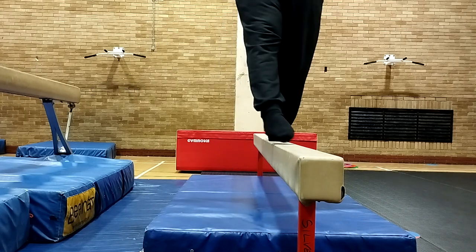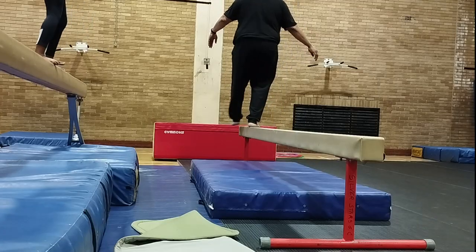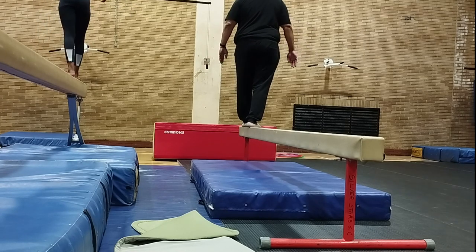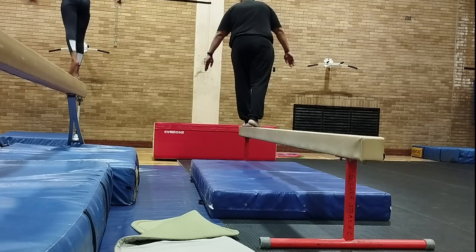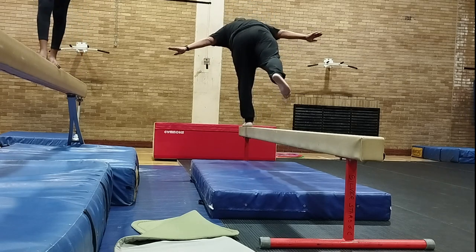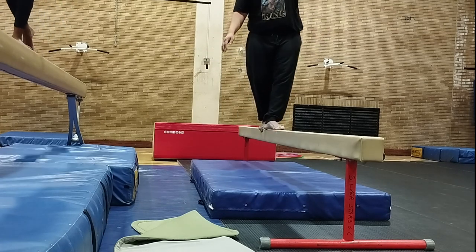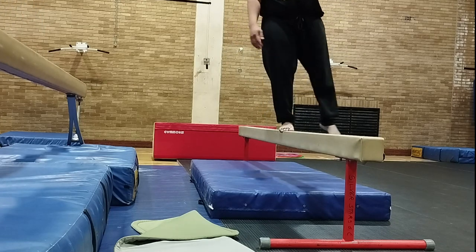I'll work on cartwheels, round-offs, and hopefully backwards somersaults. I took off my socks because I found I wasn't getting the right grip. Here I'm going to try and do an arabesque — basically see how far I can tilt over without falling off. As you can see, the gymnast next to me can do a lot better than I can, but considering this is like my second try I don't think I did that badly.